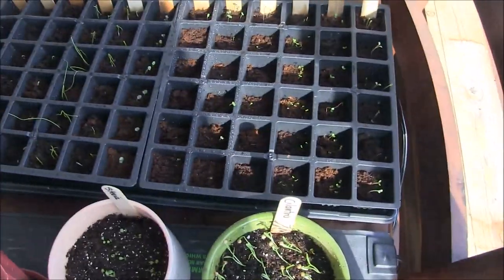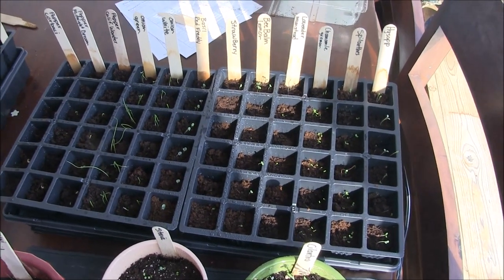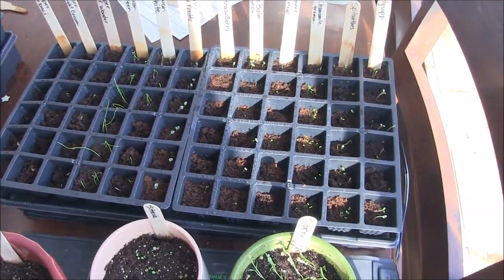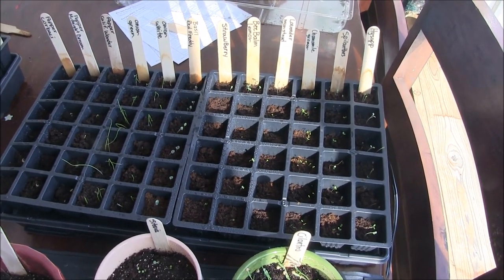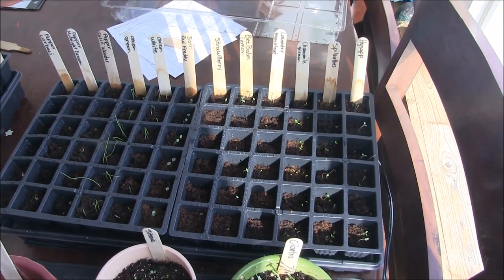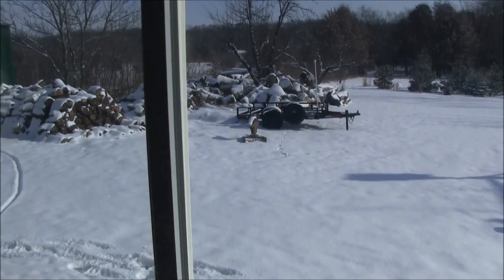These seed trays I'm not thrilled about — they were on clearance so I grabbed them. They had the discs of starter soil, the coconut fiber stuff you add water to, and I won't buy those again. I'll probably just forego the small cells altogether next year and start with four-inch by four-inch squares, so I don't have to do as many transplants — especially since it's only February 1st and they might be in here a while.